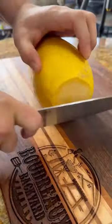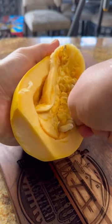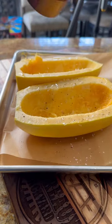Let me show you how to get the spaghetti squash ready. Cut off those ends and then slice it in half. Use a spoon and scoop out all those seeds. Place it on the baking dish and drizzle it with a little light olive oil.